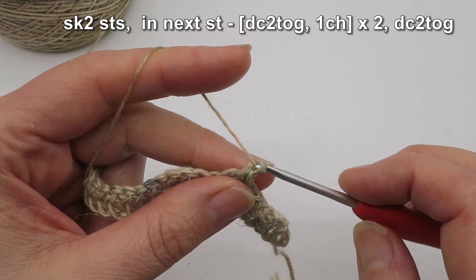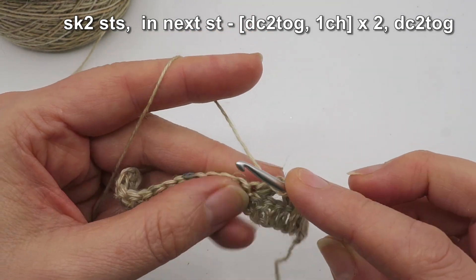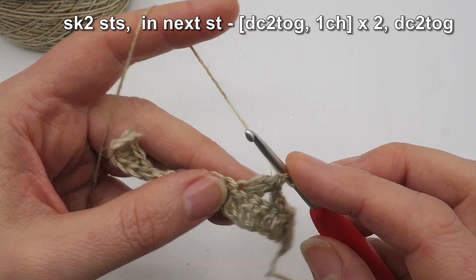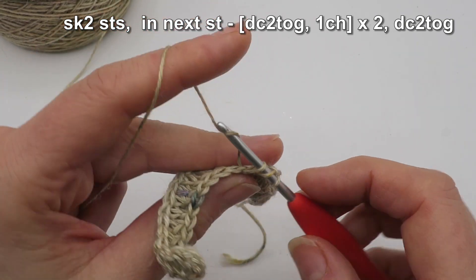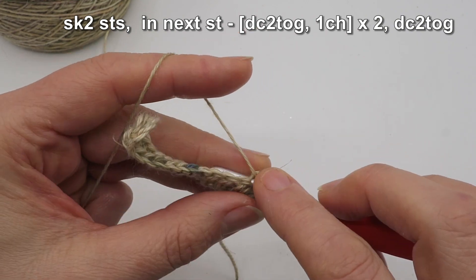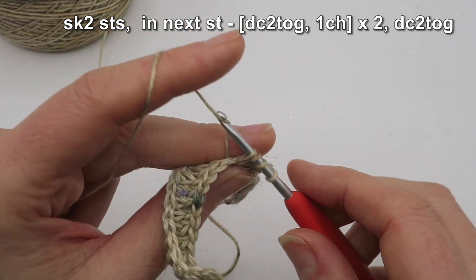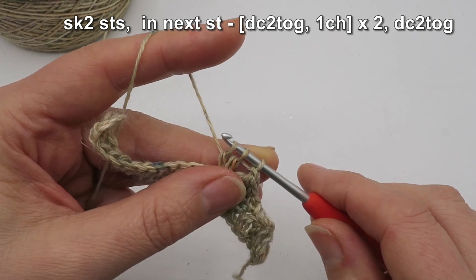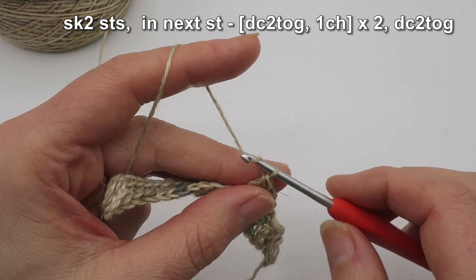Next I'm going to chain one. Then in exactly the same stitch I'm going to make another double crochet two together, or UK treble crochet two together. Yarn over into that exact same stitch, pull up a loop — I've got three — yarn over, draw off two. Make another stitch: yarn over, back into that exact same spot, pull up a loop — now I've got four — yarn over, draw off two. Now I'm going to finish off both those stitches in one go: yarn over, draw off all three loops on hook. Chain one.